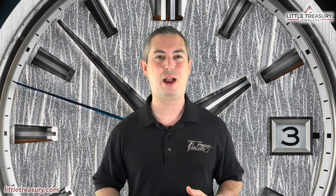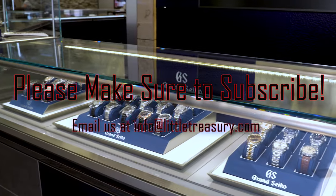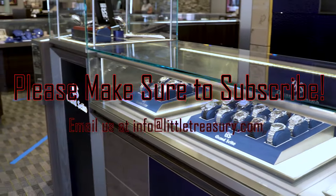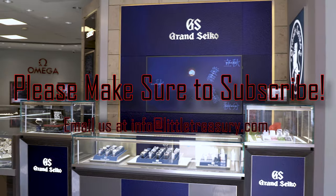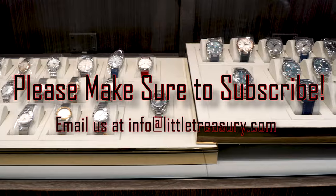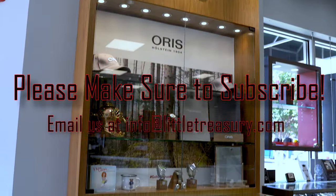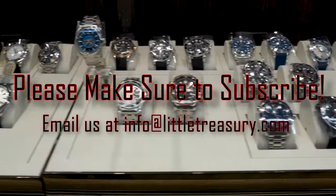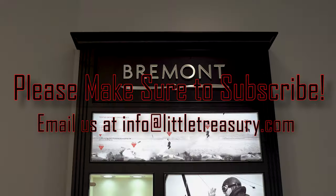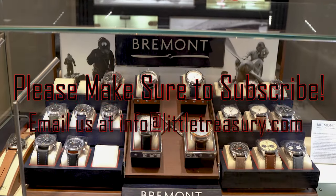Thanks for watching today everyone. I really hope that you enjoyed the video, and if you did please make sure to smash that subscribe button, give this video a like, and share it with your friends. We look forward to seeing you next video. We'll see you next time.